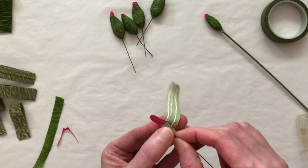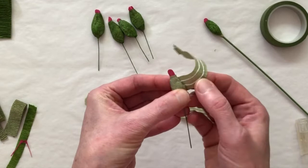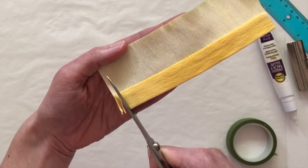Here I'm working on the center of the peony. I'm building the carpels by gradually applying strips of glued paper to create the shape that I'm looking for. And here I'm cutting painted paper into a fine fringe to use as the stamen of the flower.